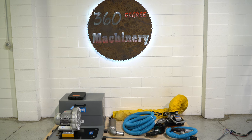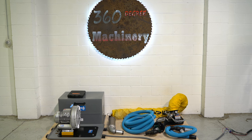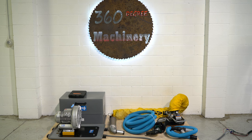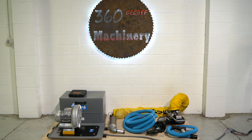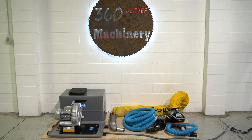Welcome to 360 Degree Machinery. We're going to do a walkthrough of an Anver VB series vacuum lift. If you have questions about pricing, availability, or if you have surplus machines you'd like to sell, you can reach us at info@360degreemachinery.com.